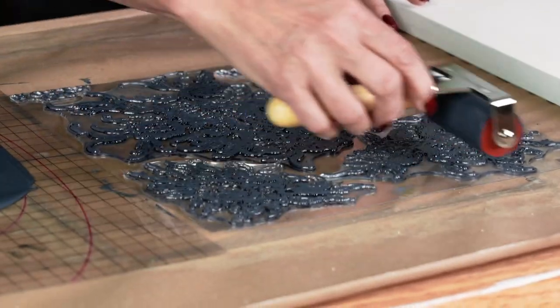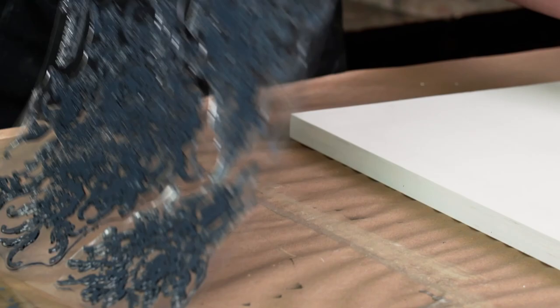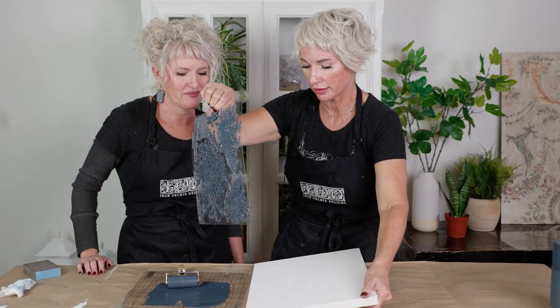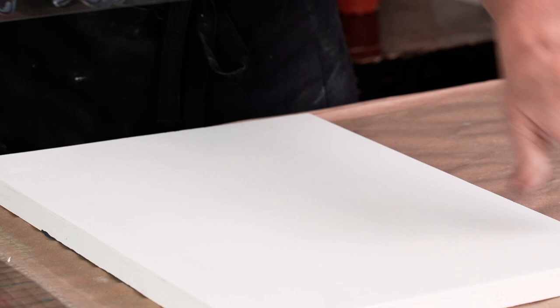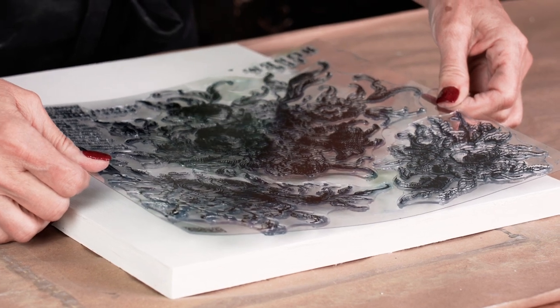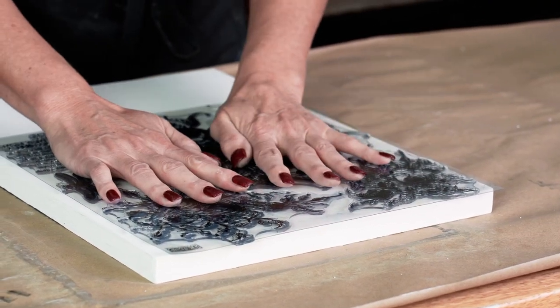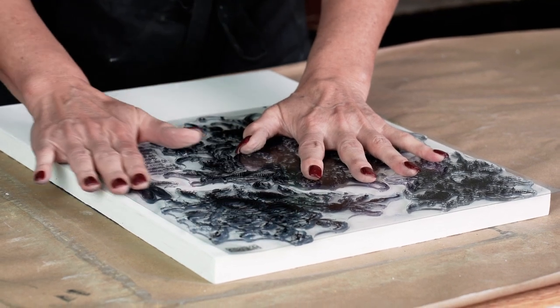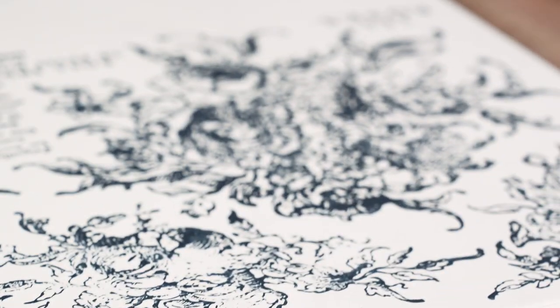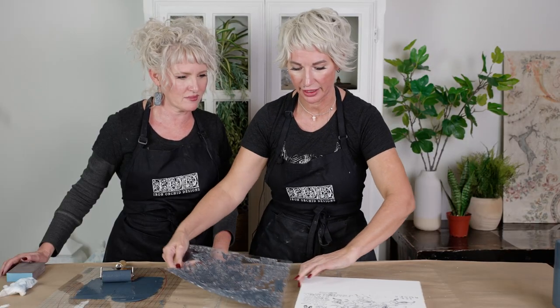We recommend just getting out a sample board and playing around. From here it's essentially the same as when you're using ink — not shifting, keeping it nice and even. You're going to stabilize with one hand and then make that good, even contact with the other hand. Then you're going to lift straight up. Let's go ahead and repeat that to finish it out.